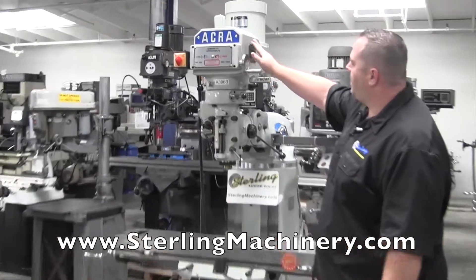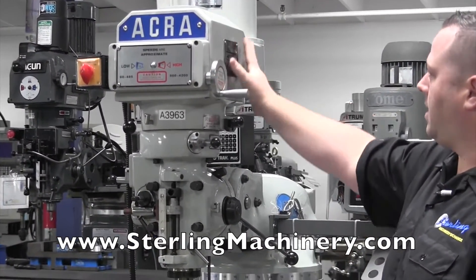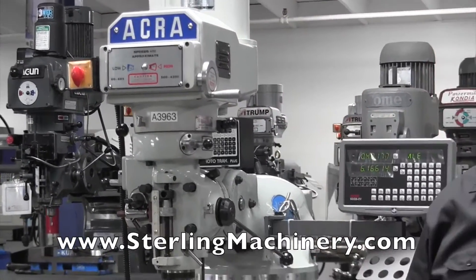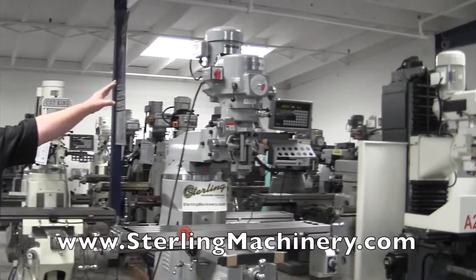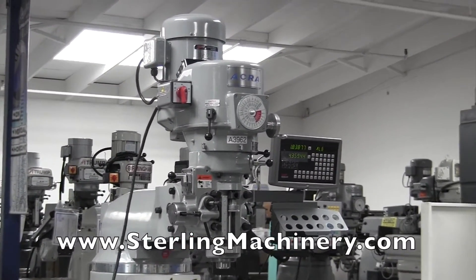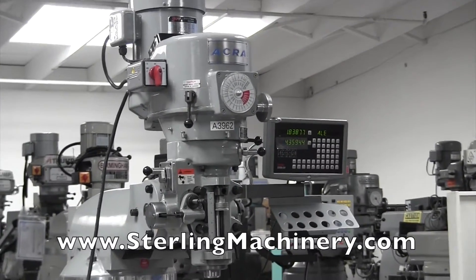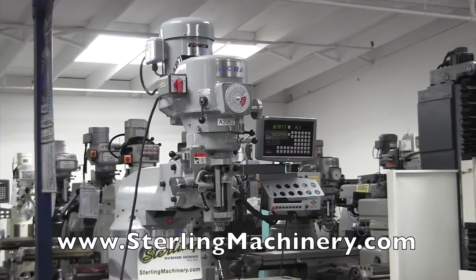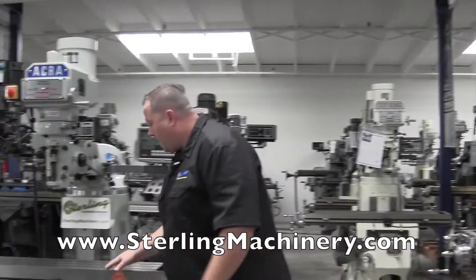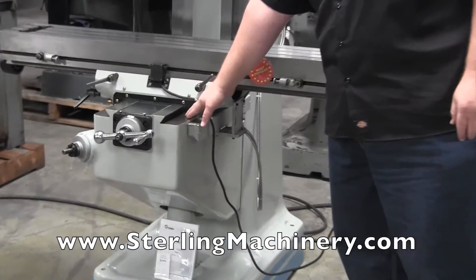You'll notice the AM2V has a variable speed head. The shape of the head is kind of a square, rectangular type, as opposed to this — the LMC50 — which has the Bridgeport style head. This is going to be almost as close to a Bridgeport as you can get; they're pretty much the fathers of this machine. Another nice thing to look at is this actually has heated and chrome ways — chrome ground.